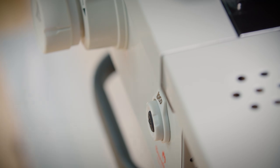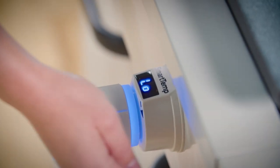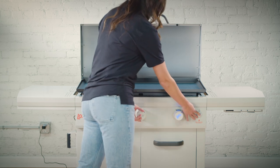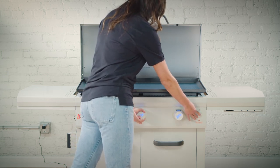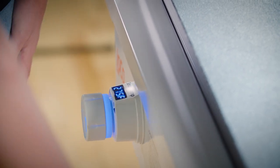To properly ignite your LOCO griddle, turn any one knob to low while also pressing the igniter. Once you hear the pilot light ignite or see the flame, you can adjust the knob to the desired temperature. Then do the same with additional knobs.